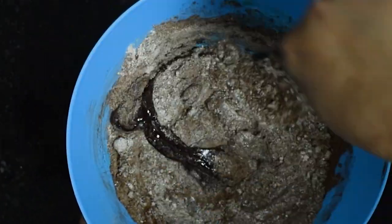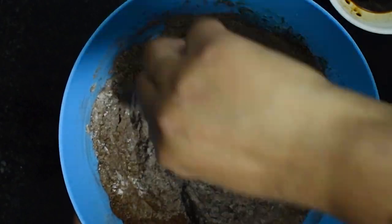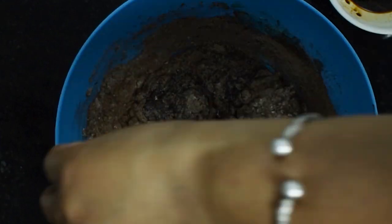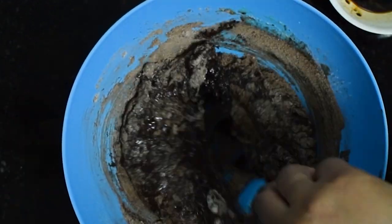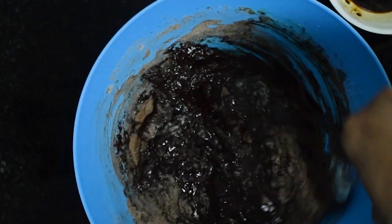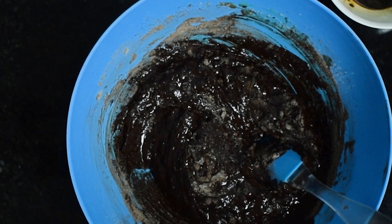Now using a spatula I will use the cut and fold method to mix the dry ingredients into the wet ingredients — there should be no lumps. This is the time to add our coffee mixture. Make a smooth batter using the same cut and fold method.